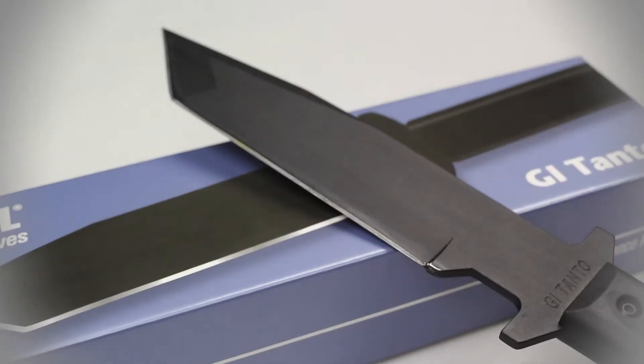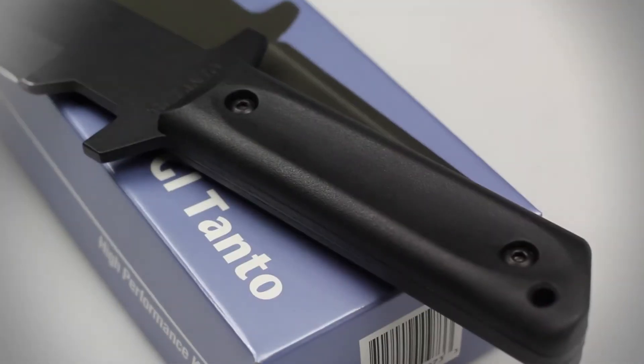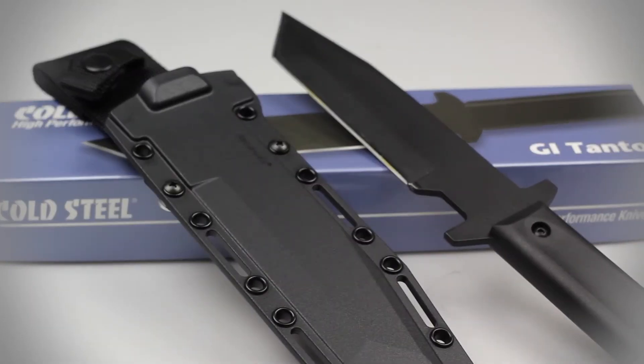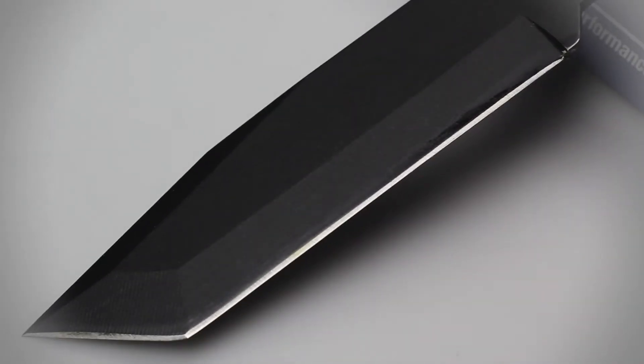The GI Tonto's blade and handle are both constructed of 1055 carbon steel, which makes this knife only one thing: tough. 1055 carbon steel is well known for its strength and ability to take a large amount of abuse without a single scratch to show for it.